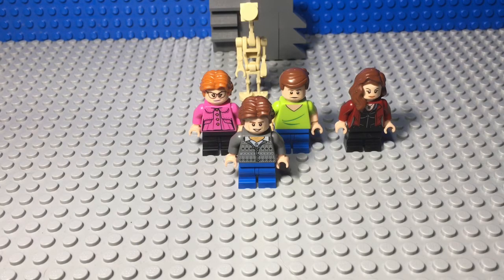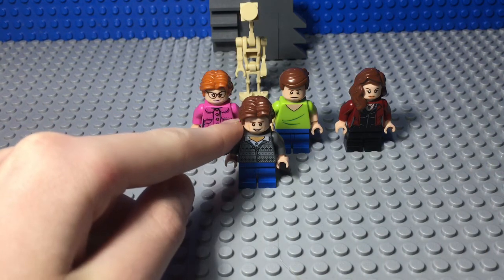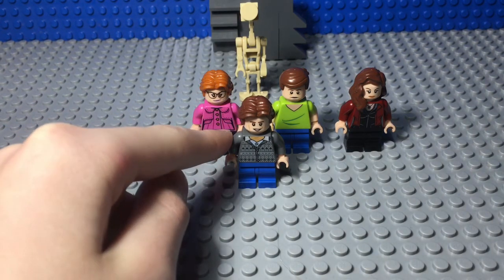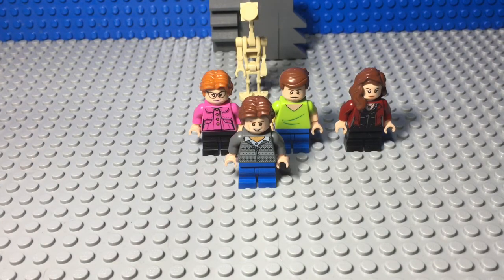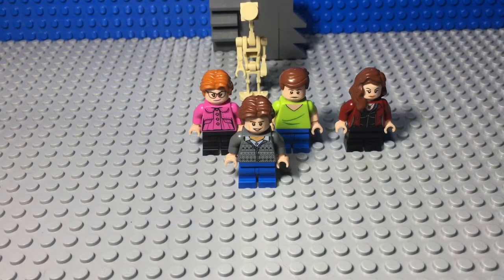First up is Steve Harrington. He uses the new Han Solo hair, the new Han Solo face, Neville Longbottom's sweater from the Harry Potter line back in 2011, and Luna Lovegood's new mid-legs from the Harry Potter Collectible Minifigure series — because they're teenagers, not adults and not kids, so I decided to give them the mid-legs.